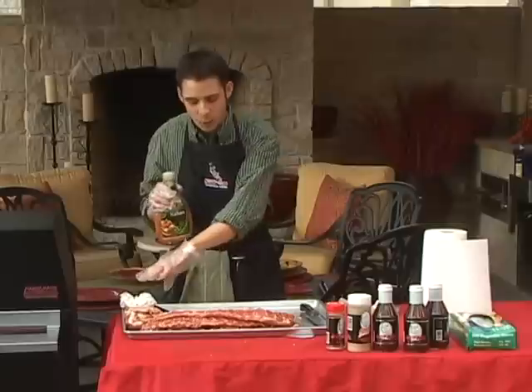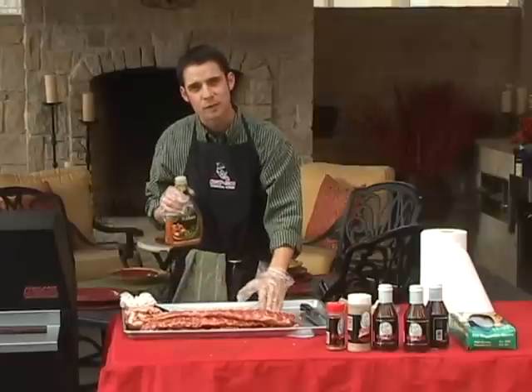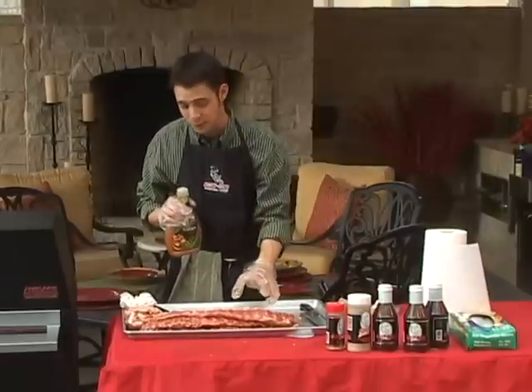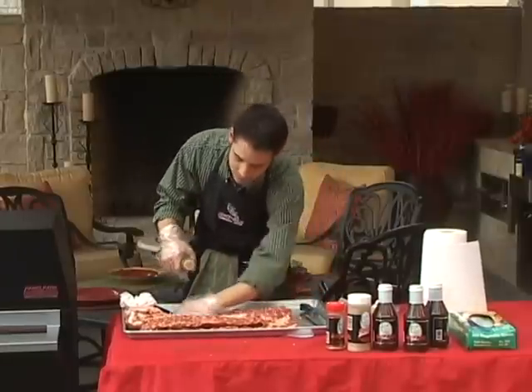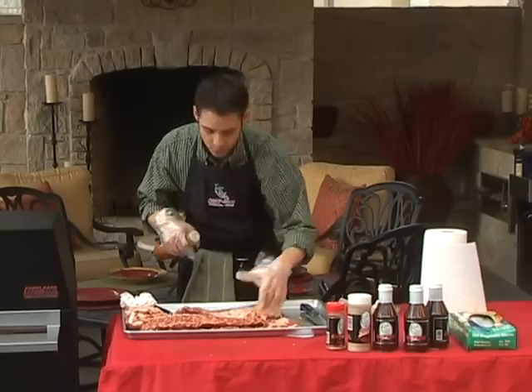The oil helps to brown the meat as well as add moisture back to it. The vinegar helps to break down the tendinous fibers, and the garlic, onion, and bell peppers are the basis of any good recipe, at least in my opinion. So now I'm going to season these up with a little bit of Italian dressing — not a whole lot, probably about a tablespoon per side.